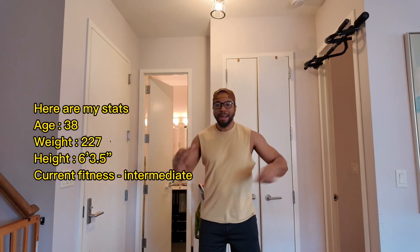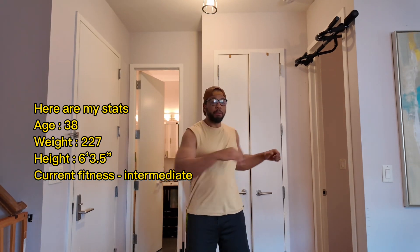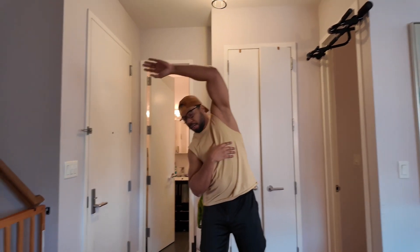First things first, you want to do a light stretch. I'm just going to show you every movement that I do. I do a light stretch working from top to bottom — shoulders, neck, waist, hips, knees, ankles, hamstrings, glutes, all that good stuff.